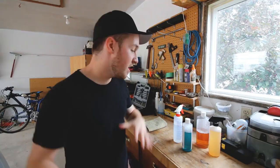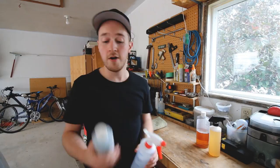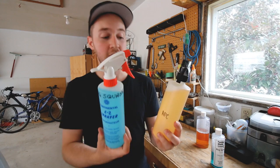The next detailing secret from my arsenal is Poor Boys World Bug Squash. Especially out in the countryside driving through the mountains, bugs are horrible — the front end and mirrors get covered and the car wash doesn't always get them off. This one gets diluted at a different ratio: one part bug squash to three parts water, so about 75% water, 25% bug squash. I've already got my water here about two-thirds of the way up, then I just add the bug squash.